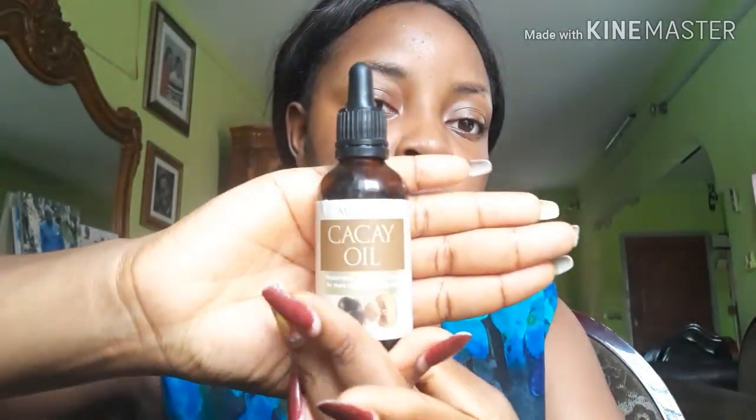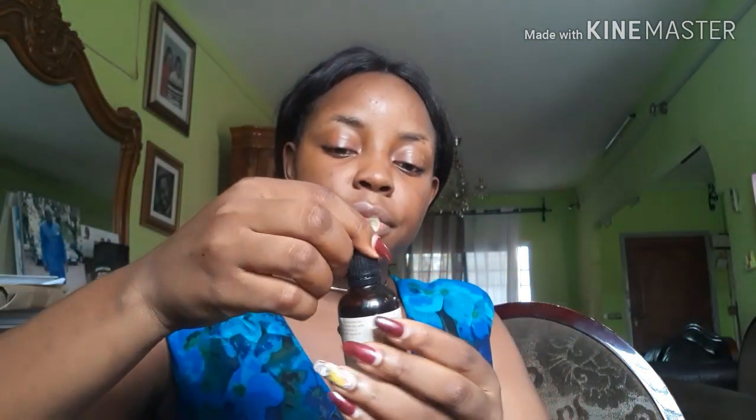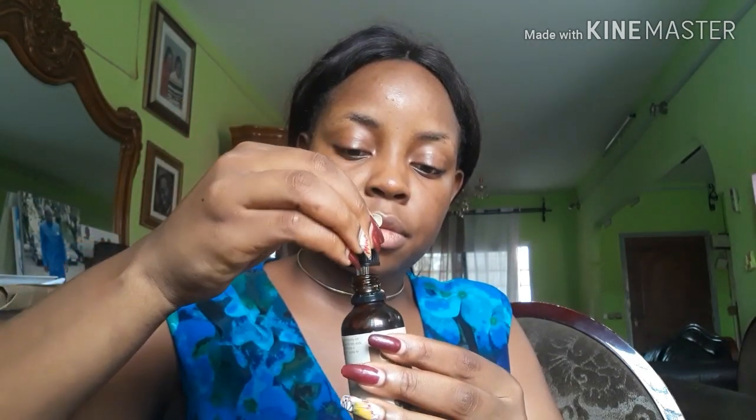If you have extremely dry skin, you don't really have to dab. I'm just taking off excess moisture because I'm still going to go in with oil. So after dabbing off all the excess moisture, I'm going to use this to moisturize. This is kake oil. Not so much — I'm just going to apply it with my hands on my face.